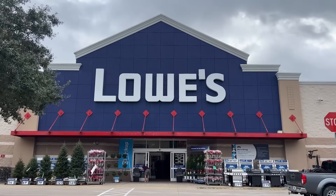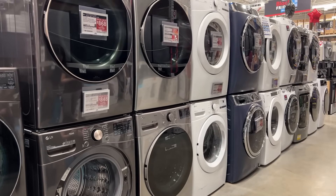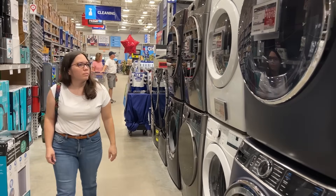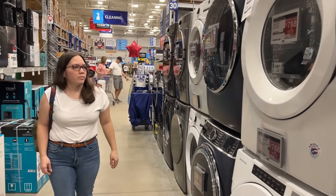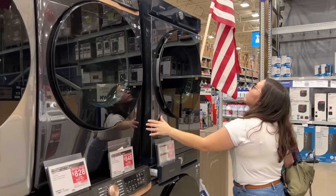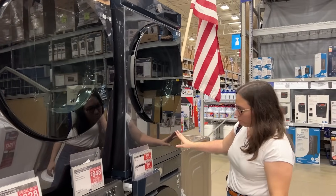We're going to order our new washer and dryer, and before it's time for them to get delivered we have to get the laundry room ready. I'm very short and I can't reach the dryer buttons at the top, so I decided to get the Samsung Bespoke series that allows you to control the washer and dryer from the bottom.